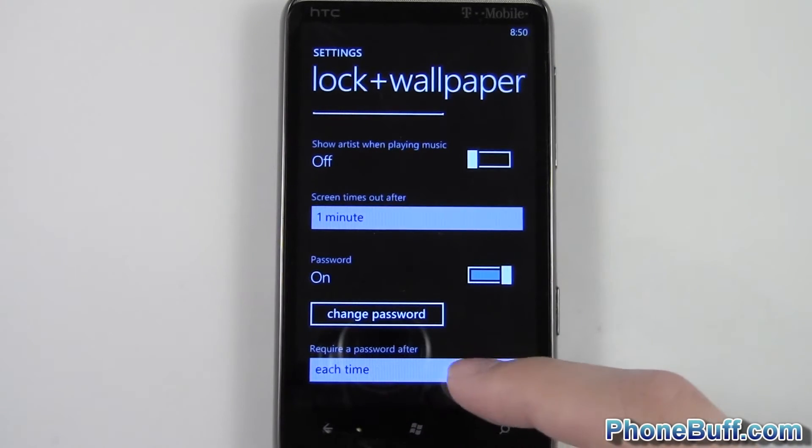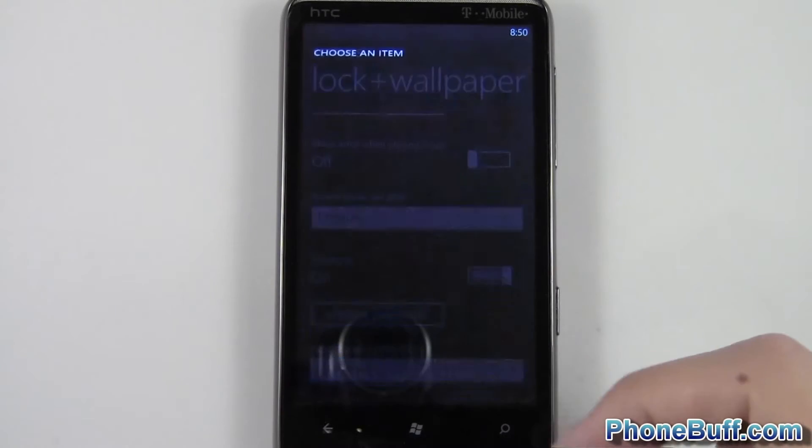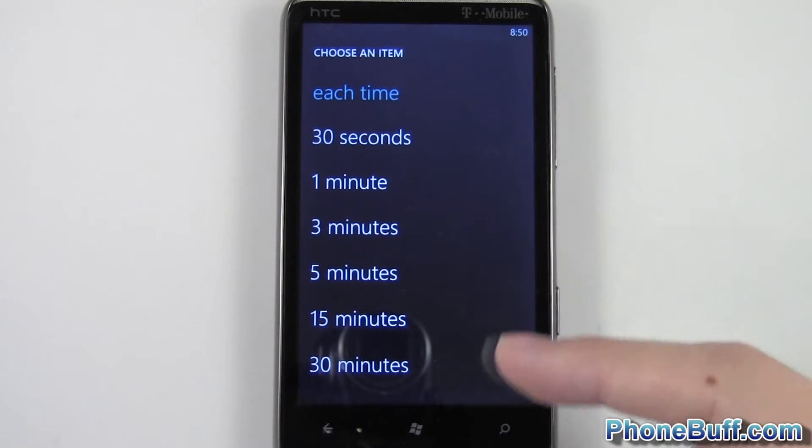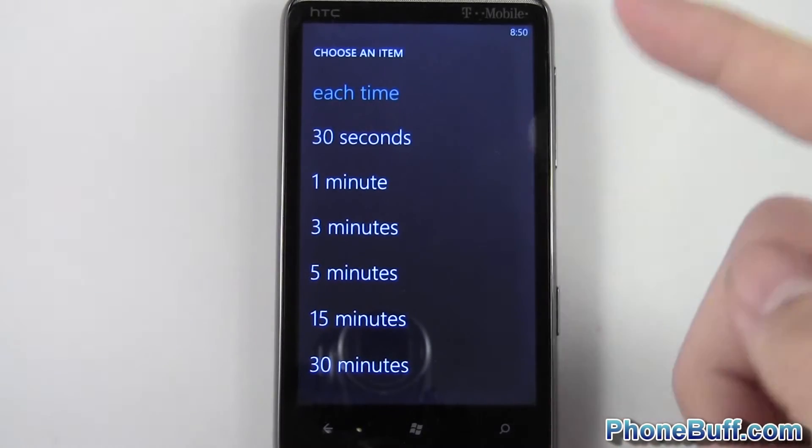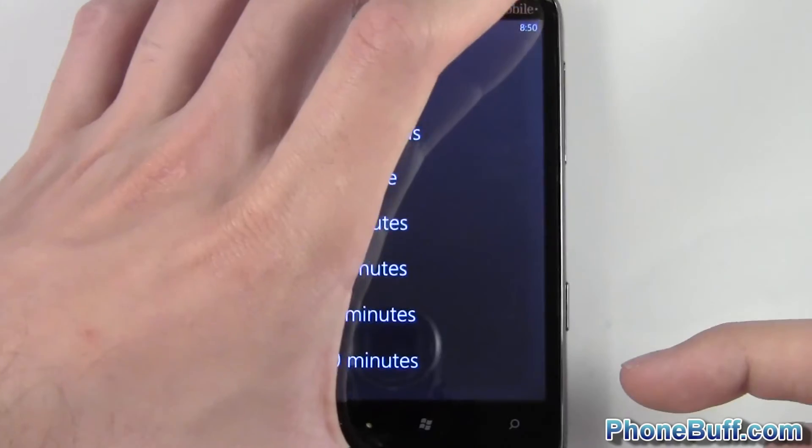You can also see at the bottom it says 'require a password after' and it says each time. I can switch that to 30 seconds, one minute — basically how often it'll automatically lock. Right now it says each time, so each time I turn off my screen it's going to automatically lock.